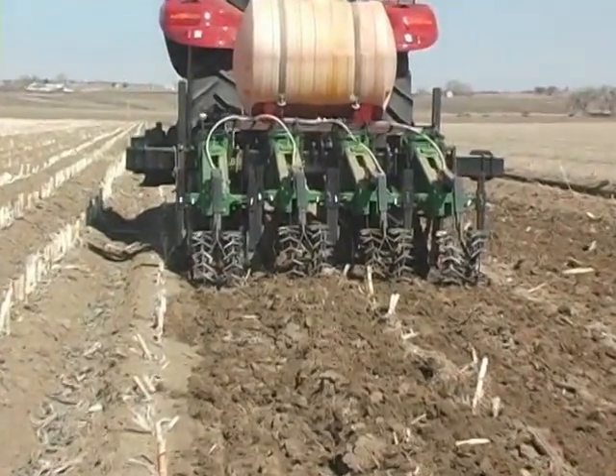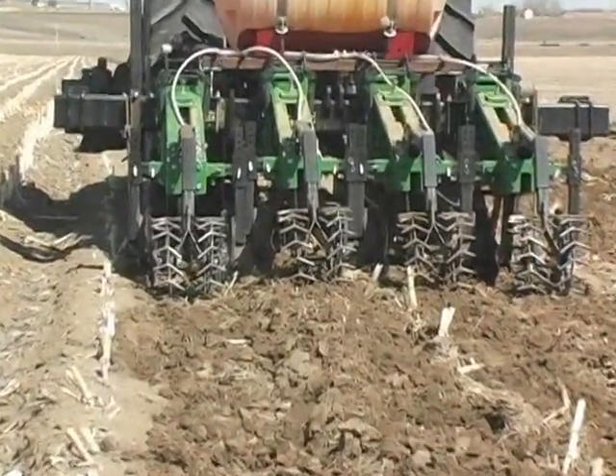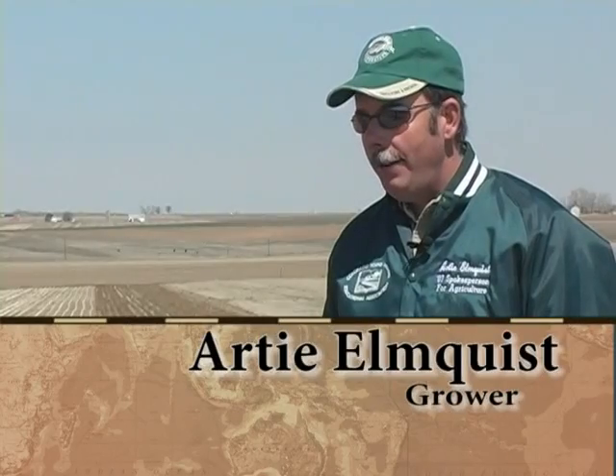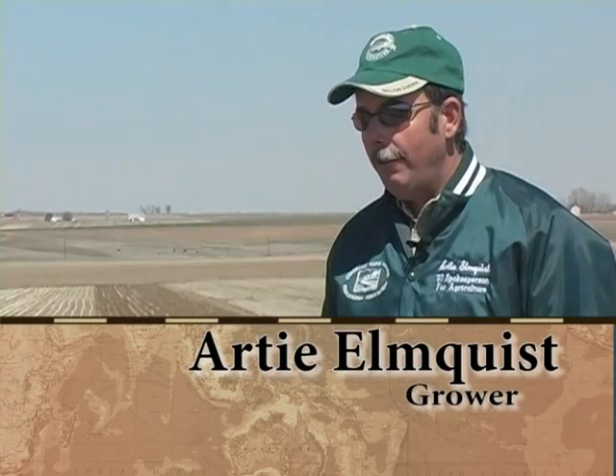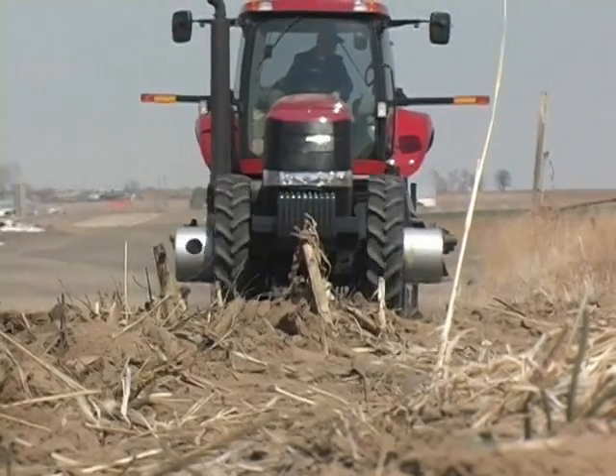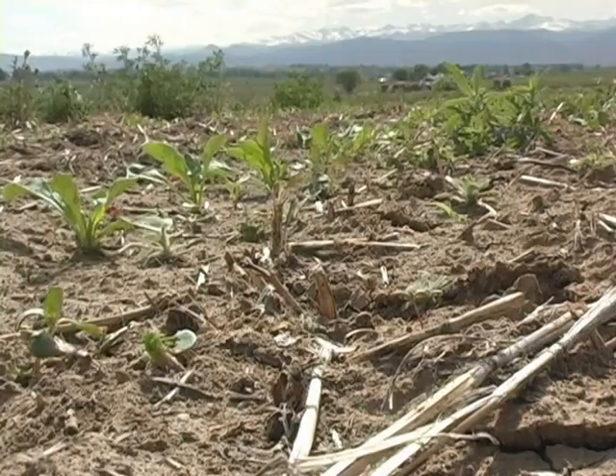Strip-tilling is a land management practice that seeks to leave as much of the topsoil undisturbed as possible while leaving a fertile seed bed for a crop. We believe with the use of a strip-tilling machine that we can eliminate many of the passes that we traditionally have to take to prepare a field for planting. We are conducting an experiment here to see if it's possible to do strip-tilling on furrow irrigation. By leaving the topsoil and the accompanying residue, moisture stays locked into the ground and the soil profile can be improved.